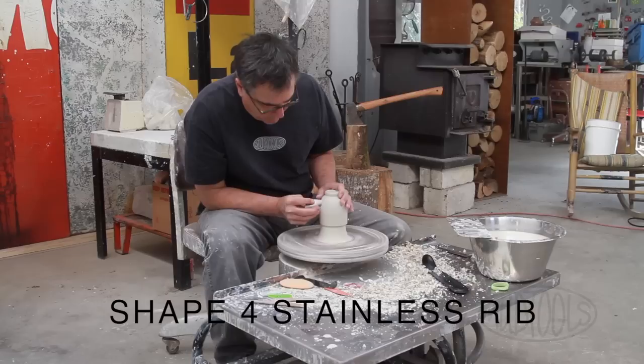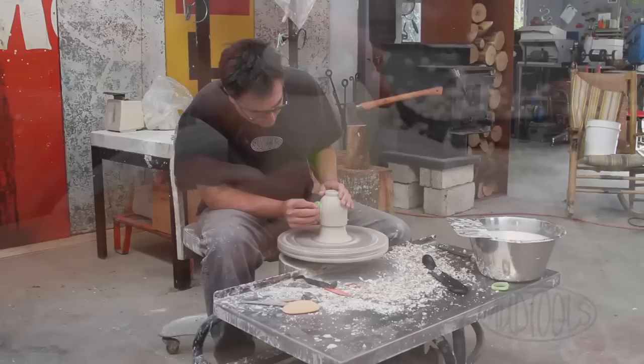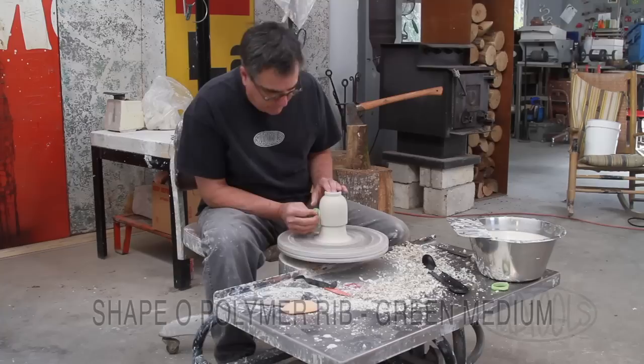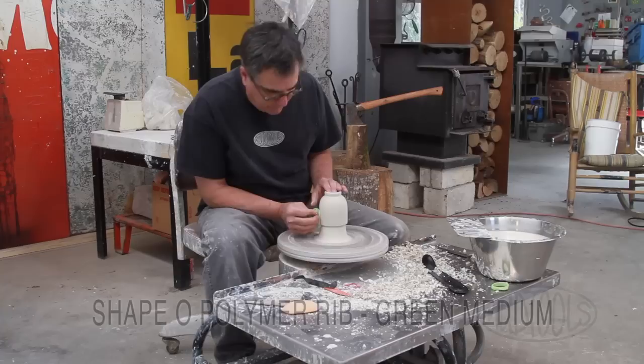Using a standstill scraper. A little water on the piece. I'm using a rib to burnish that little bit of clay back in. And then these will be carved or fluted when I've finished trimming.